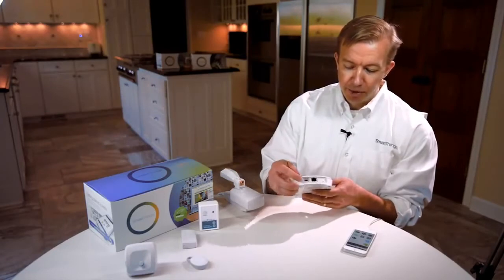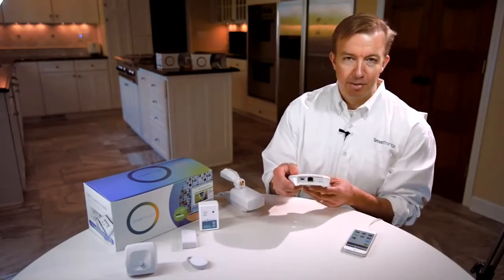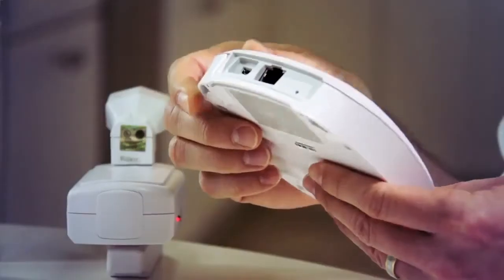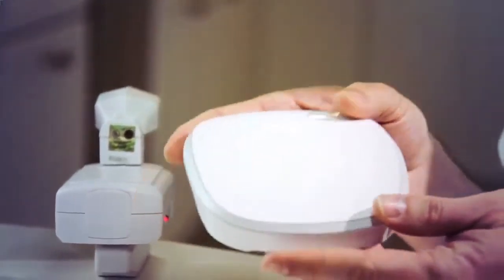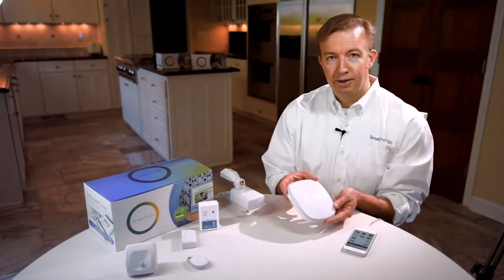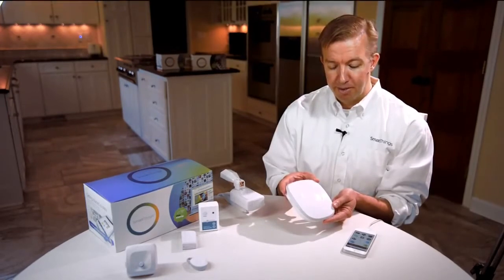It's got a micro USB power port — we chose that so we could more quickly find other power adapters and make it work internationally. It's got a little LED that you can see in some cases, which indicates the status when it's powered on. Mostly you just plug this in, tuck it away somewhere, and it will create a network for SmartThings in your house, office, or wherever you happen to have it. That's the SmartThings Hub.